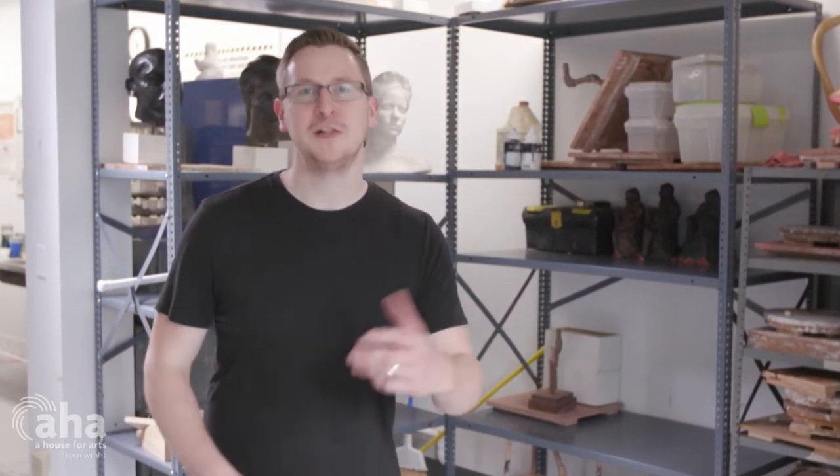I'm here at the Center for Art and Design at the College of St. Rose to speak with artist Susan Meyer and learn more about her incredible sculptures. Follow me.